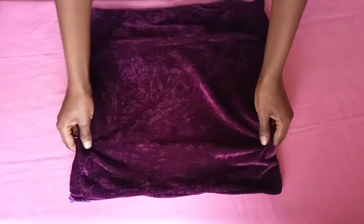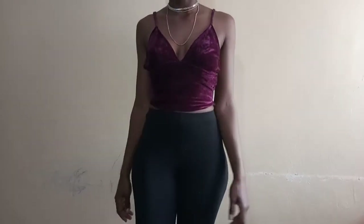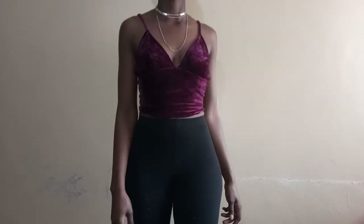The fact that it was velvet, and I transformed it into this wonderful piece — a triangular bralette. It can be styled like this.